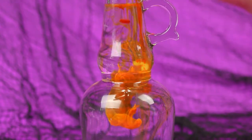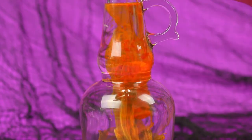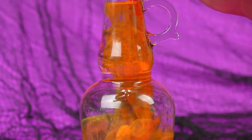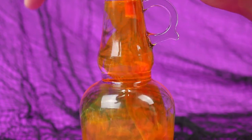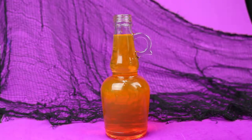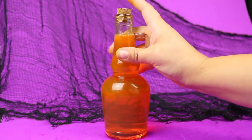You can add as much of the highlighter ink as you'd like in order to achieve the color you want your potion to initially be. Make sure to wear gloves if you are concerned about getting the highlighter ink on your fingers. Once you've added the ink, replace the stopper and give it a good shake. Then you can determine whether you want to add more ink to make it an even more opaque color.